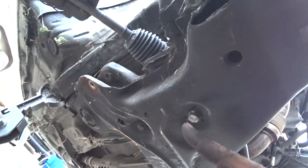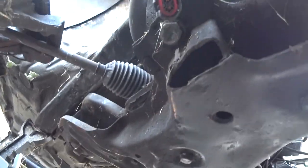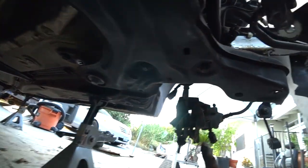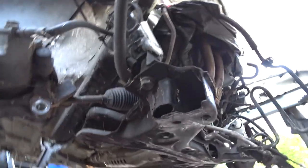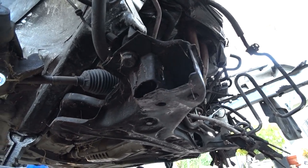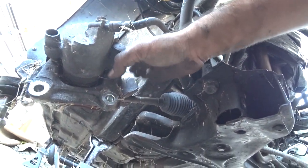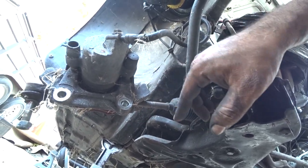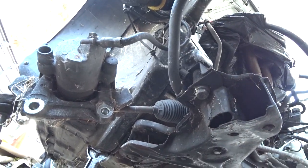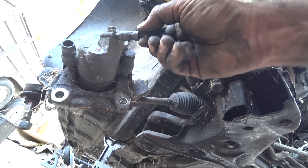There are four mounting points — one, two, three, and four — and all those have to be removed and then the subframe just drops. Just be careful on the rack and pinion, that's all I ask. Once that drops, your calipers that we have chilling on the tie rod ends should be zip tied so they don't damage or drop, because right now the brake line doesn't have any tension at all, which is a good thing. Just remember, you don't want this to drop and pull the brake line too hard because then you're going to end up damaging it.